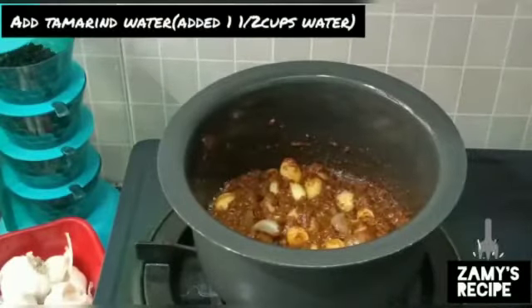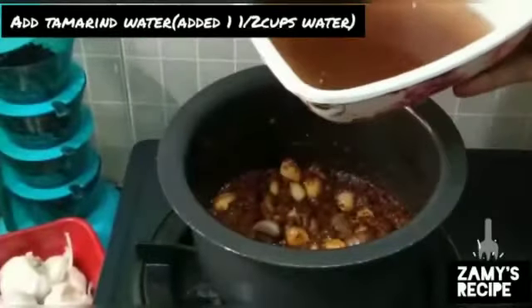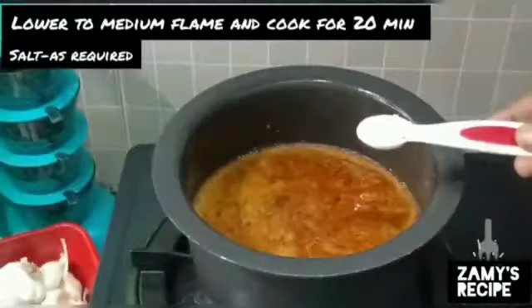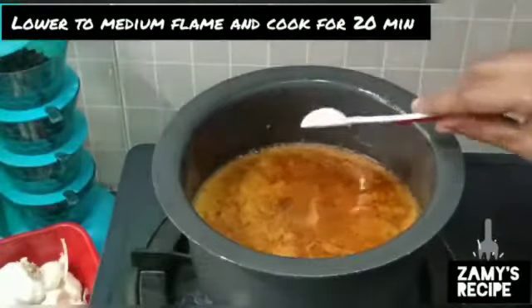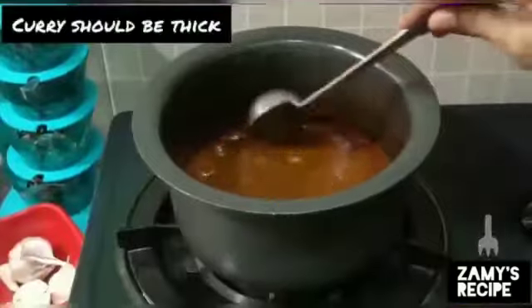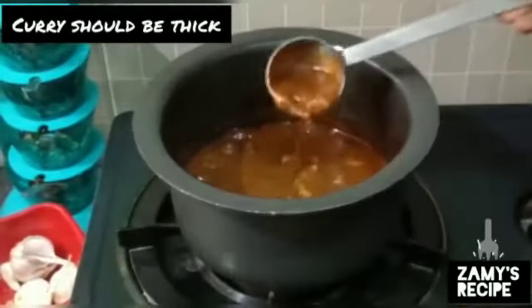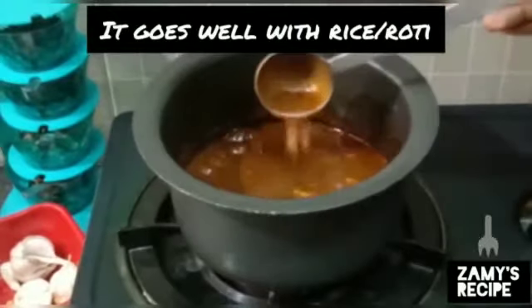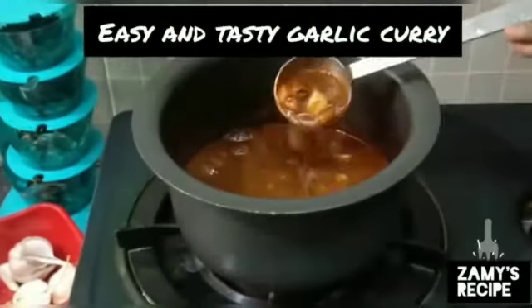We add a masala. We add a cup of a grain. We add oil on high flame and add at medium. We add 20 minutes to it. We add in a high flame. If you add rice, it's good to eat. It's good to eat, but watch your cholesterol.